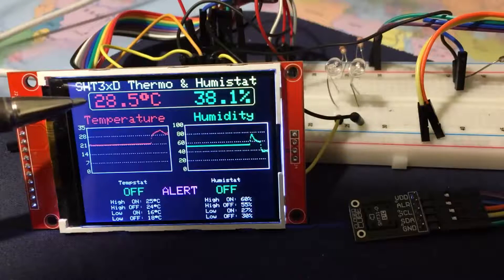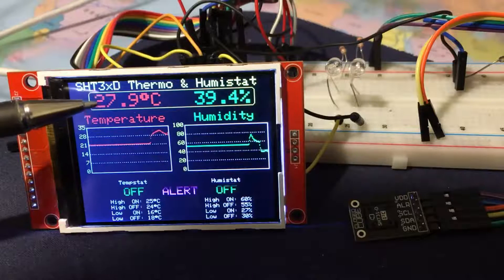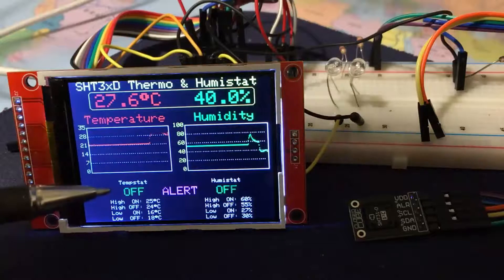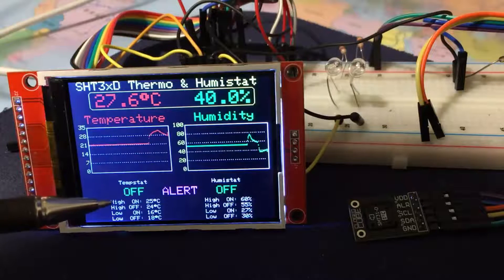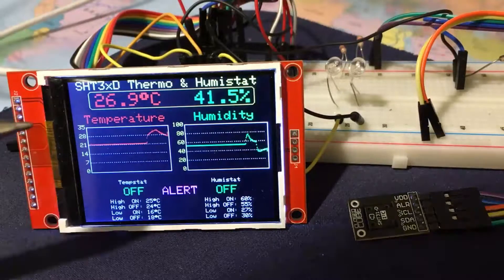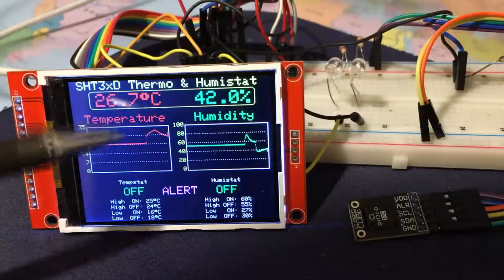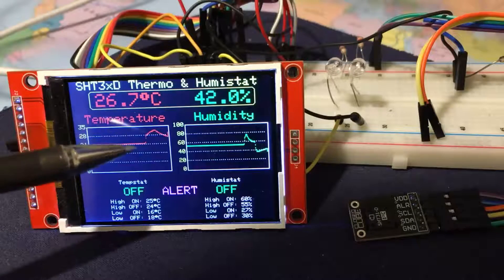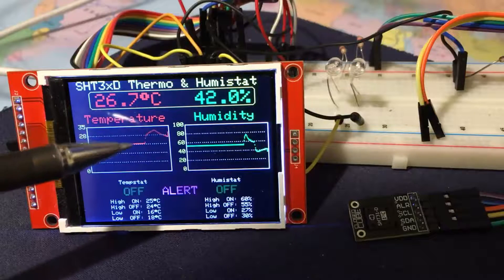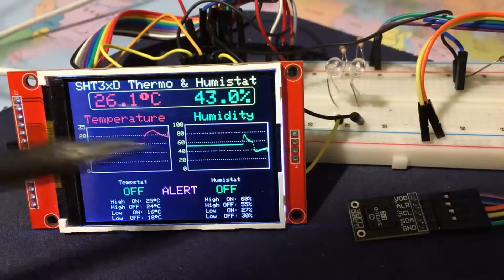Temperature-wise it's 28.5 and falling, so we have to wait for it to drop below the high off temperature, currently 24 Celsius. Note that I've made the display using a general purpose graphing routine that scrolls to the left, so you can see the temperature and humidity perturbations.